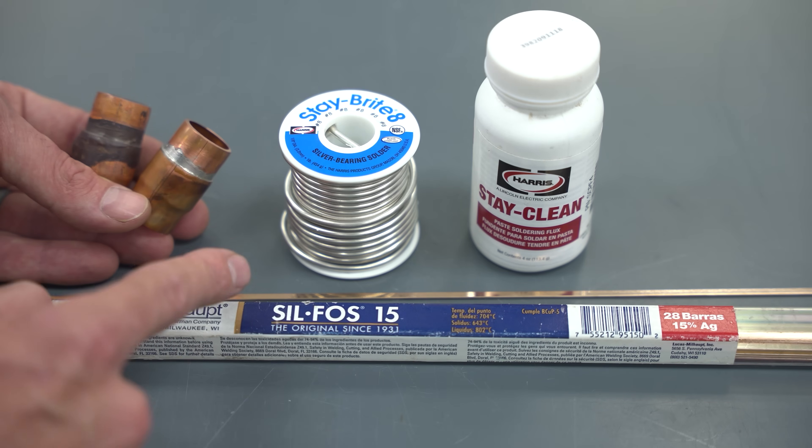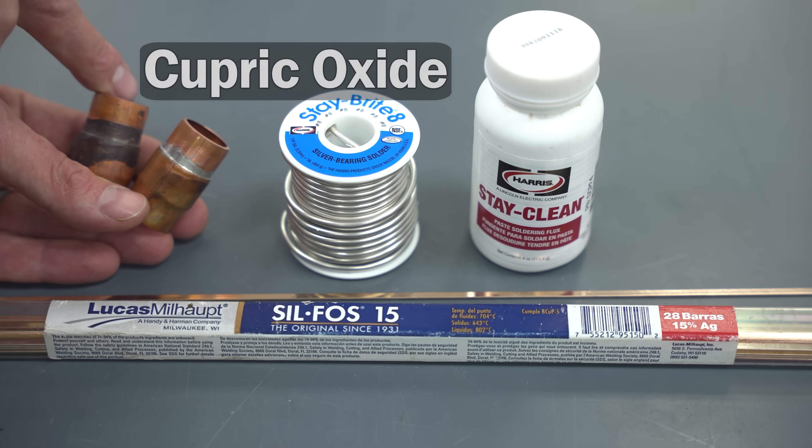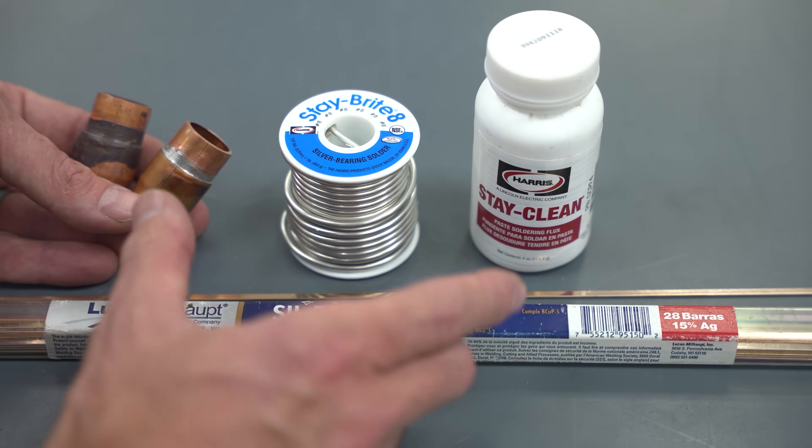There's an issue with that - we have to prevent the inside of the copper tubing from getting cupric oxide from forming inside the copper tubes. With the following scenarios you should be able to see what happens on the inside of the tubing.